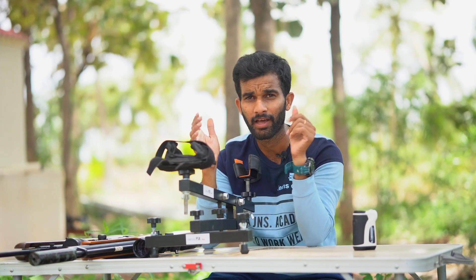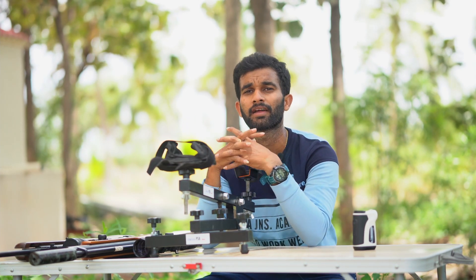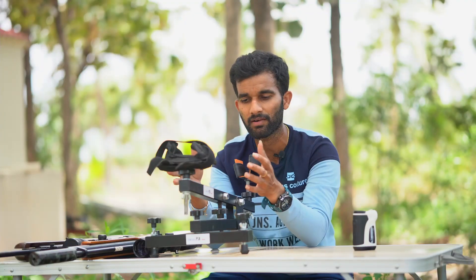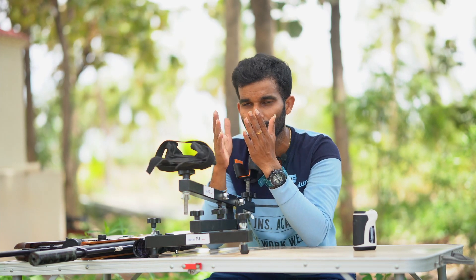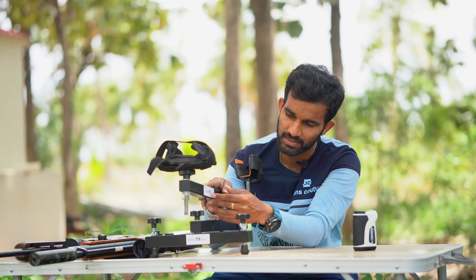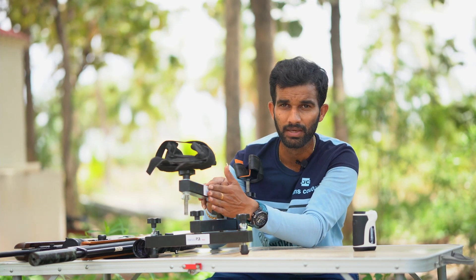Hi everyone, welcome back to my channel. Today's video is another review video. The product I'm going to review is right in front of me — the Trio PSR Neo shooting rest. Trio is a brand making shooting rests for all kinds of rifles — firearms, air rifles, whatever it may be. I got one for review: the Trio PSR Neo.